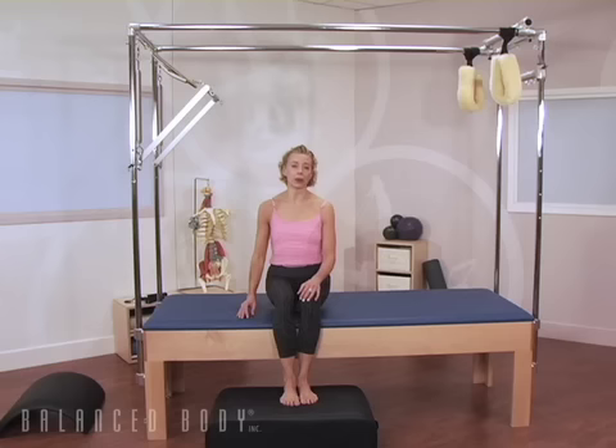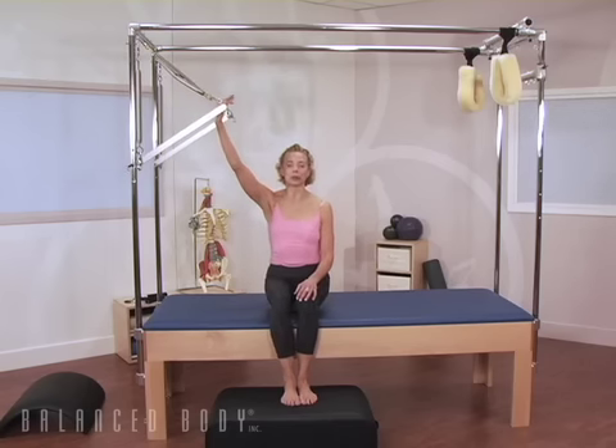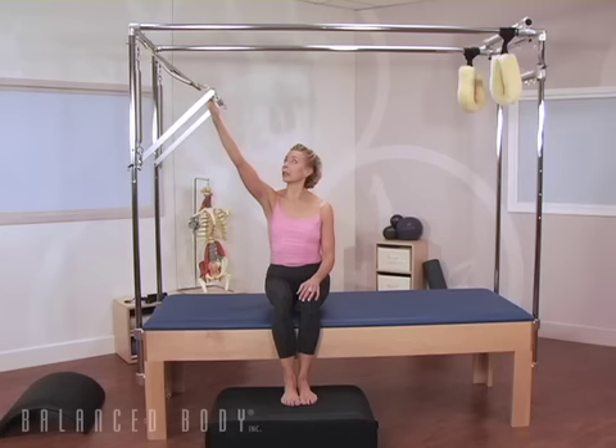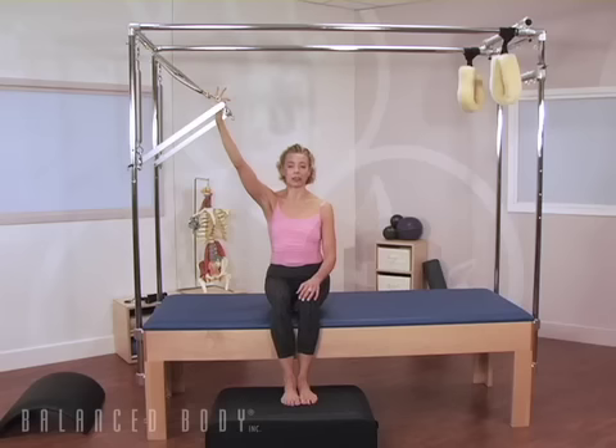Inspired by awareness through movement lessons, I was able to bring some new material to our patients. This single finger lat pull uses the lightest springs on the bar. Have your little finger, your smallest finger, the fifth one, hooked over the front edge of the trapeze bar.